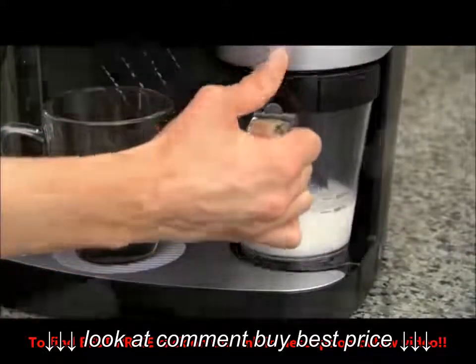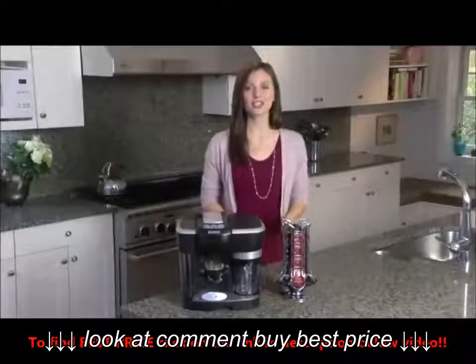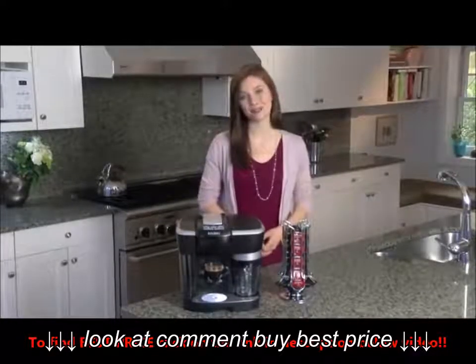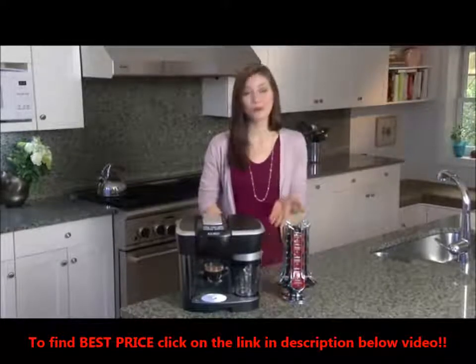Return the sealed pitcher to the system and press the cappuccino froth button. The cappuccino froth button creates more foam and less steamed milk. This type of froth is perfect for a cappuccino or macchiato.